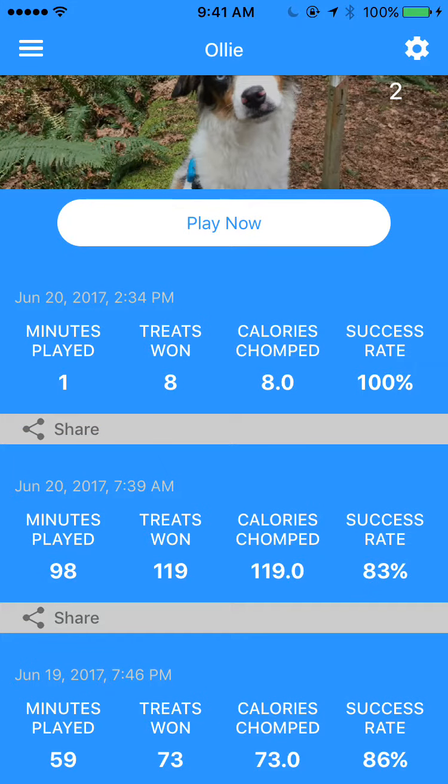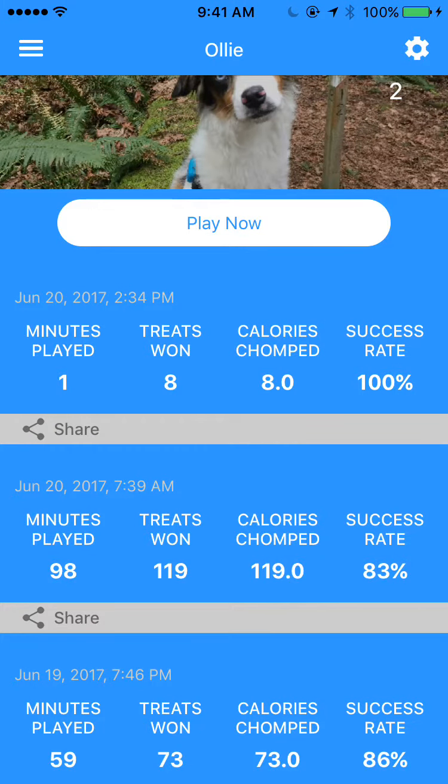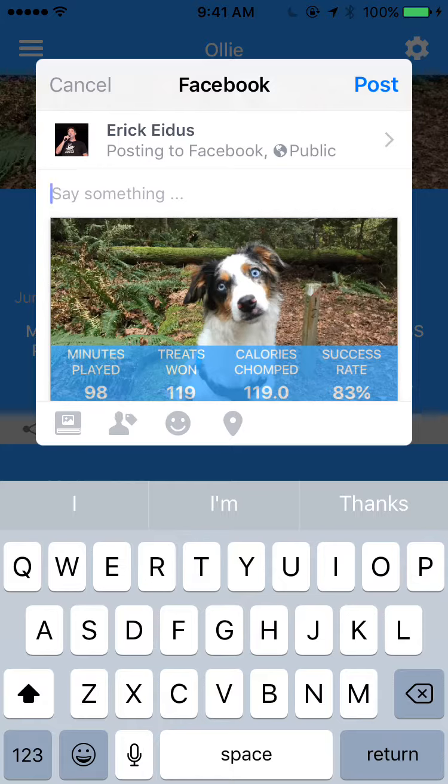And if I want to share out the results of a session, I can click on the share button and then tap on Facebook, and our app will automatically generate a graphic for your Facebook post that includes the stats of how your dog played. So here I could type something and then just post.